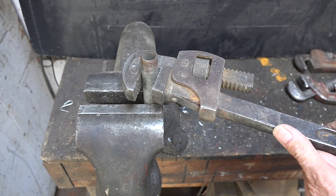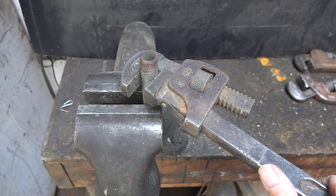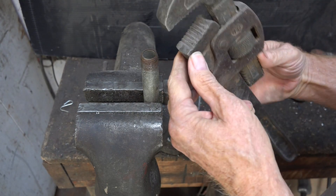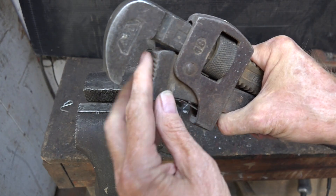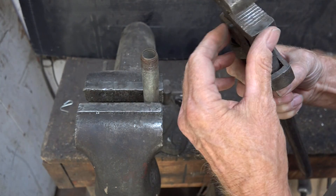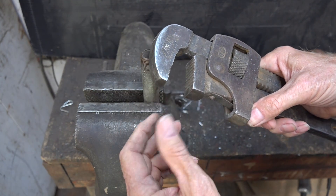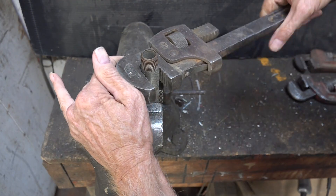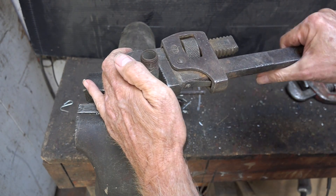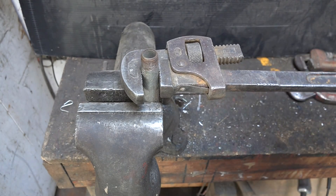Now, what I meant by 'gummer' — if you look closely at these teeth, they're not in the greatest shape. Sometimes these things get a little rounded off and we call them a gummer, meaning they've got no teeth. But even with that, by that rocking motion pivoted right there, it will still jam and grip.